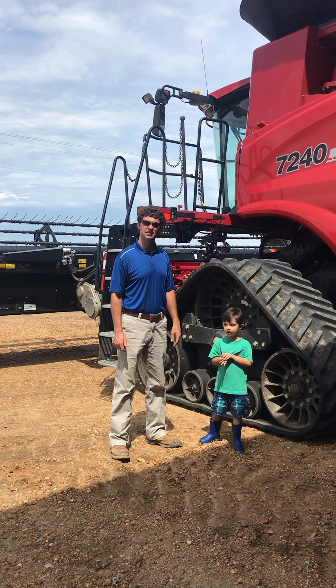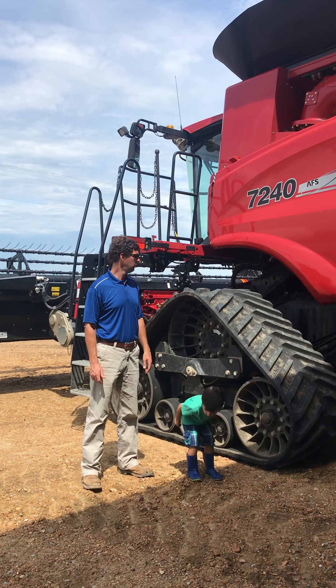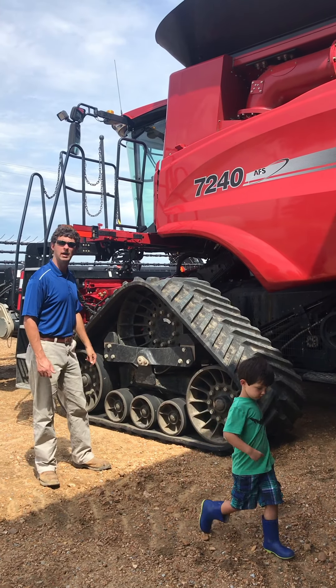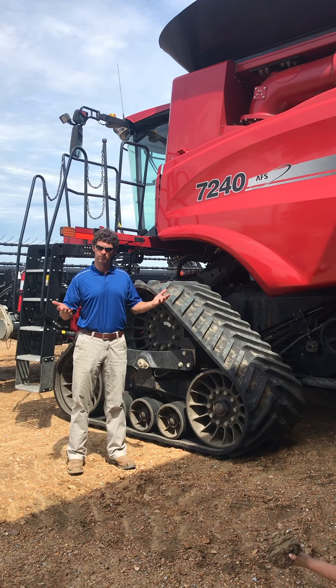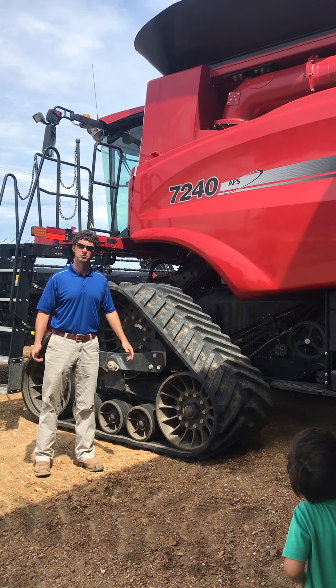This is the Case Combine, a Case 7240 machine. It's about two to three years old. Pretty big machine — it weighs about 20,000 pounds. These are tracks on the front of the machine and the tracks help it to float on the mud surface so that it doesn't really sink down very much. It helps to prevent ruts.